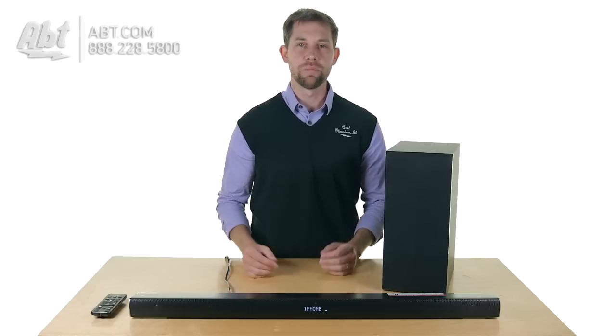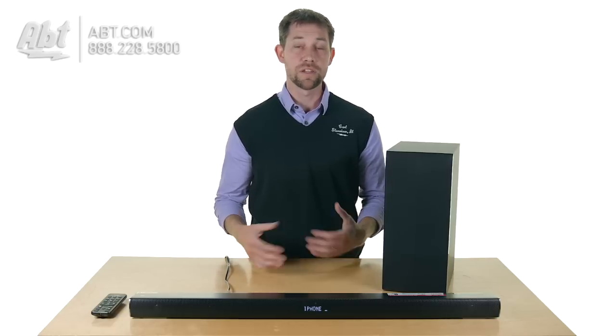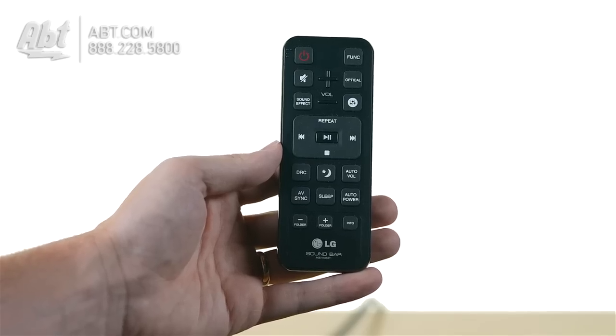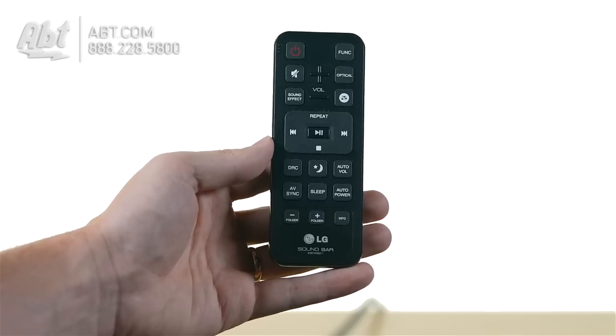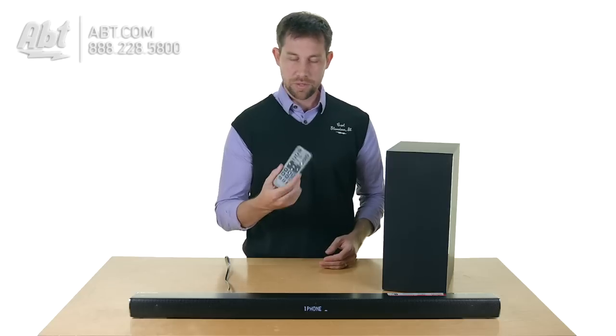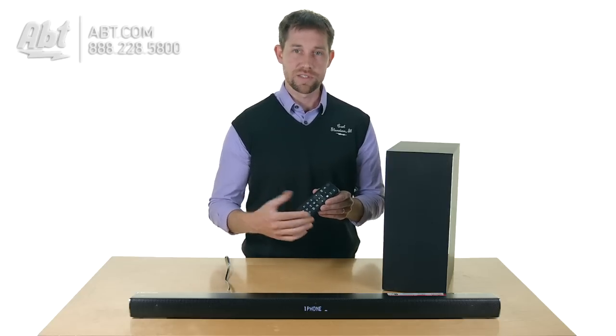There are others out there that sound a little better, but for somebody who's budget-minded and still wants better sound for their TV, this is a good one to consider. It also comes with a remote control that gives you access to different equalizer functions, obviously your volume up and down, a couple other things, and you can set a sleep timer as well.